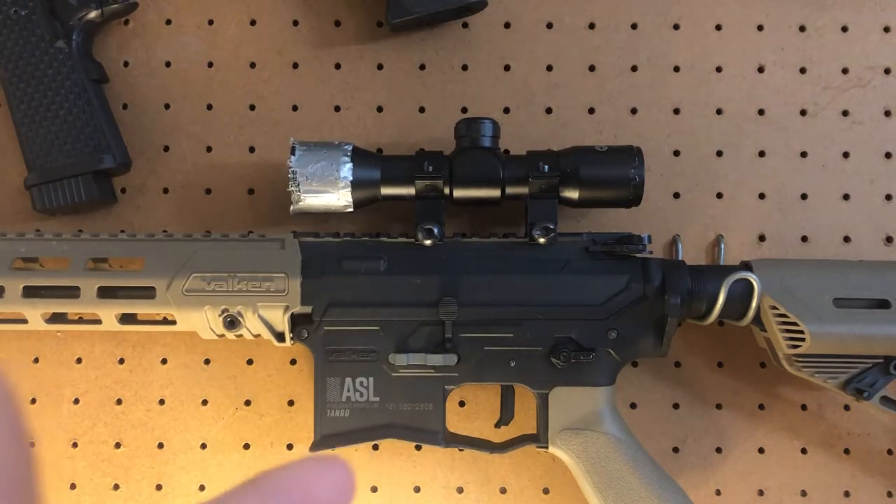As you can see with the scope on the screen, that is a 4x32 scope, and that is on our ASL Tango, which is the gun we have tuned in for sniping — kind of like a marksman, but a step up from marksman and a step down from sniper. So it's right between there.